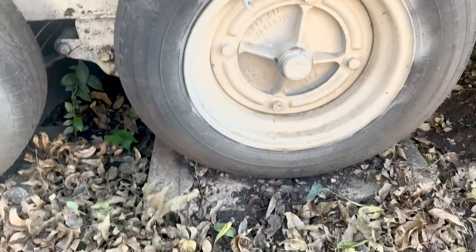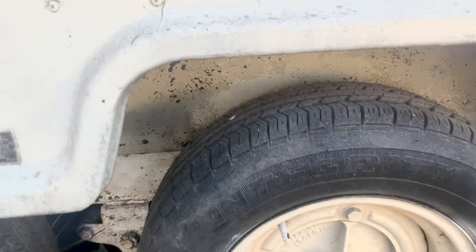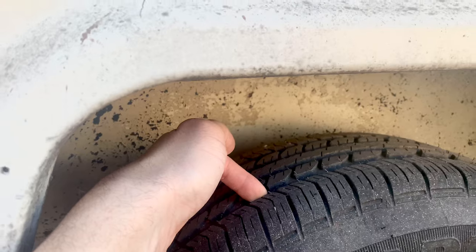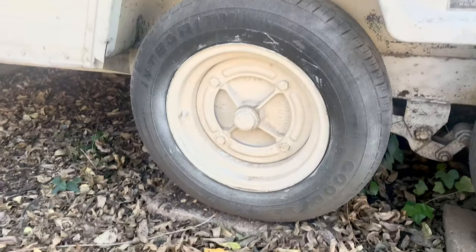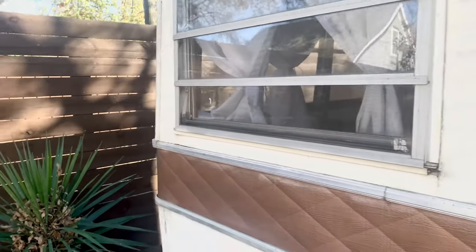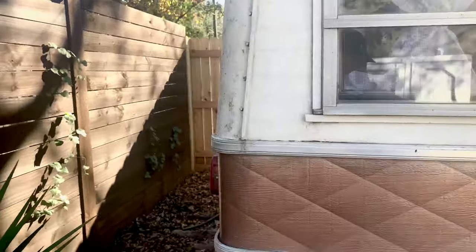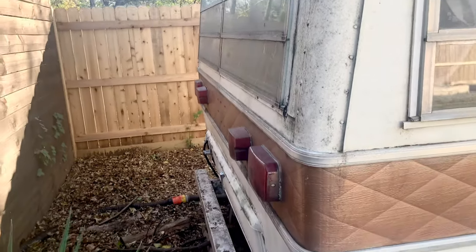Here are your tires — these look like 2014s, they hold air and the tread is good on them, but being older you're probably going to want to replace them before a long trip. The roof is solid, there are no leaks anywhere that I know of — never had an issue. Again, needs a bath.